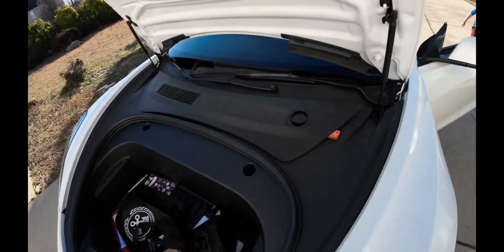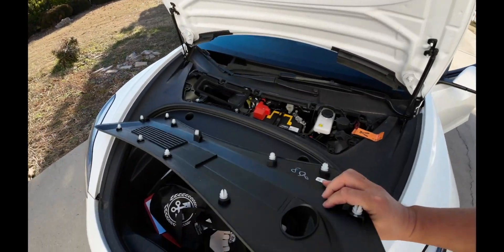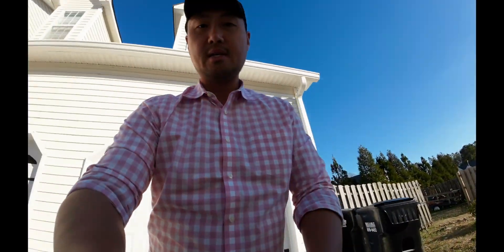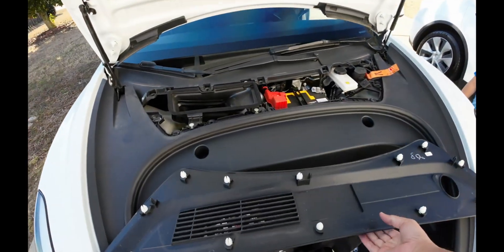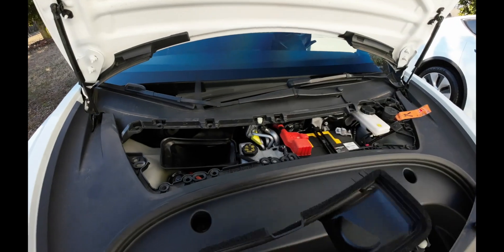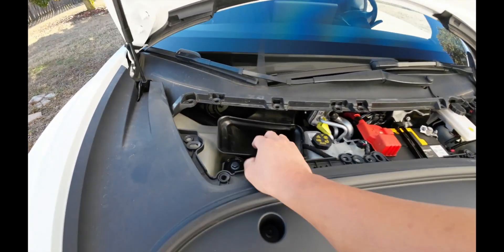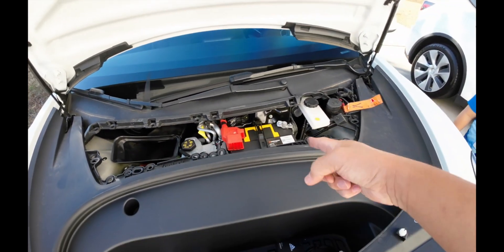Once the frunk is open, you really don't need any tools — these panels are all just snapped together. I pre-removed them because I'm holding a camera in one hand. You definitely shouldn't be wearing a ring while working on cars. Then they want you to pull this climate control duct, which also just snaps in and pulls out.